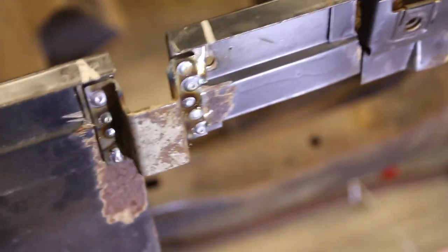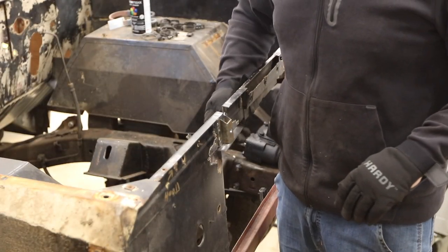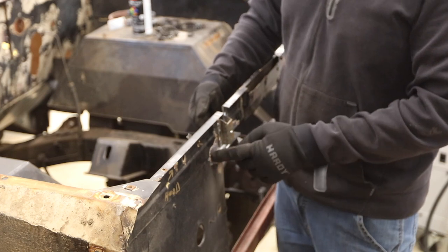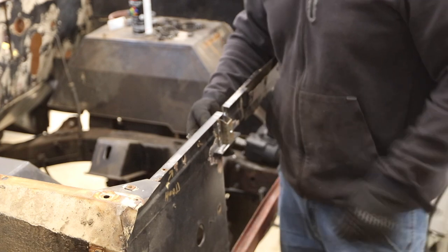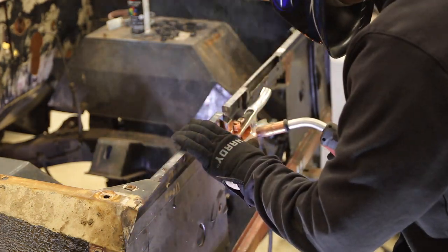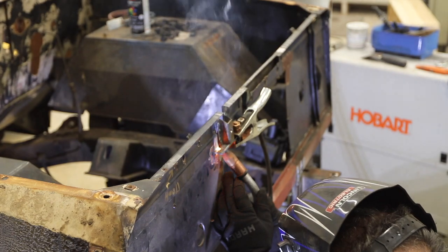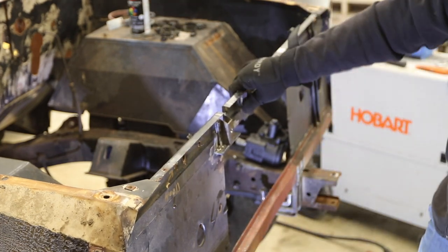It obviously needs to be cleaned up, but I want to strengthen up the core support. What I did was take some angle iron and slide it in — I'm basically going to weld it to the back and tack it underneath. That's going to return the strength to this area. I rounded the edges a little bit so it looks clean. Well, it's definitely no worse — do no harm.